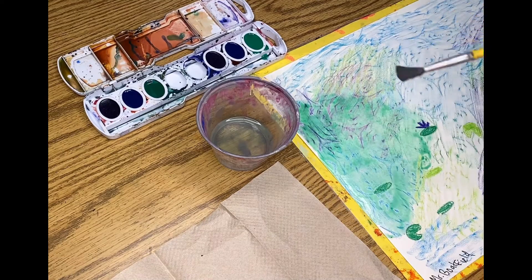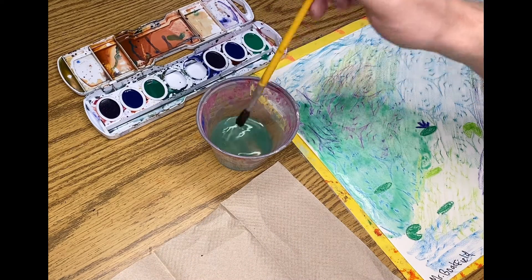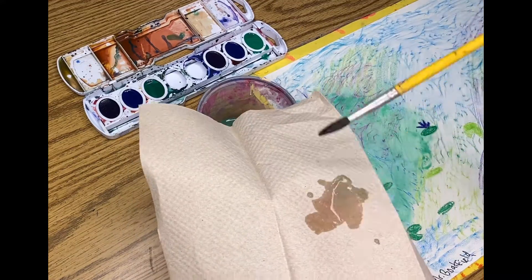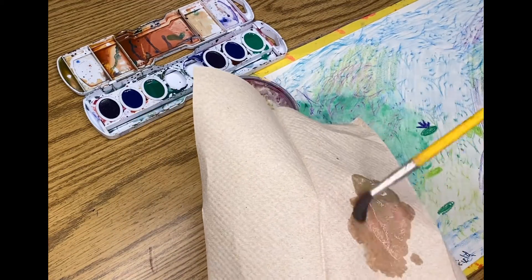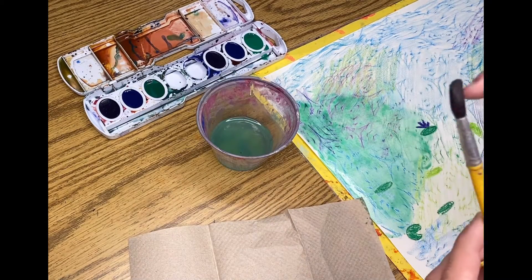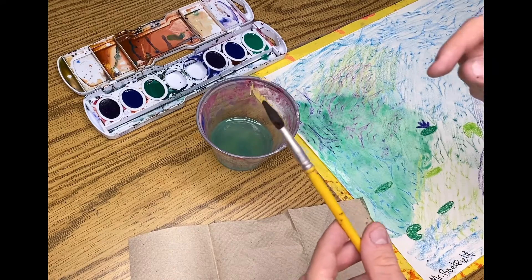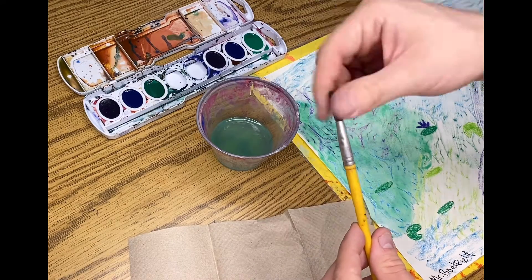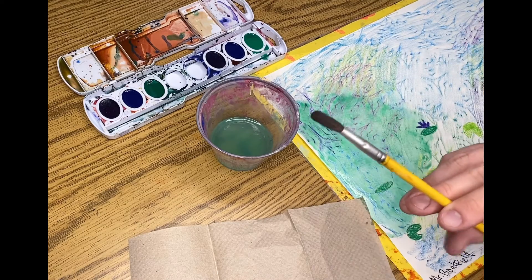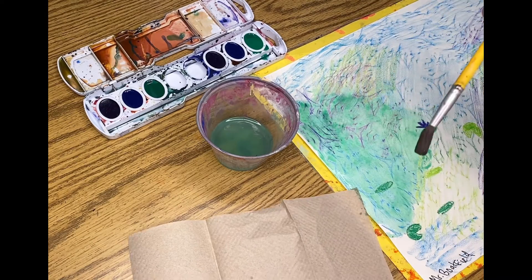When you want to switch your color, dip, let it drip, then dry off on your paper towel — just like when you get out of a bathtub or shower and have to dry your hair, you need to take good care of your paintbrush's hair. Paintbrushes do not last forever. Do not touch the hair or pull on it. Do not touch the metallic part or pull on it. These paintbrushes are old and fragile.